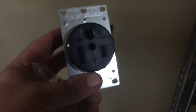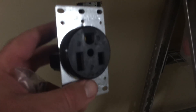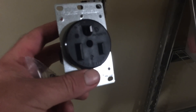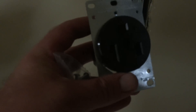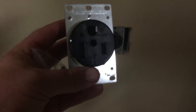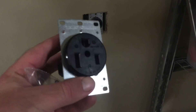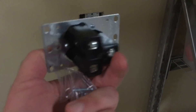Some of y'all might be wondering, well why not just change out the plug? It would be easier, but I only got to do it once, and when I take my welder somewhere like my father-in-law's ranch, he's got this older style receptacle so I'll be able to use it more versatile. You might also ask why not just an adapter — well the adapters range around $1,500 bucks and this receptacle was $10.